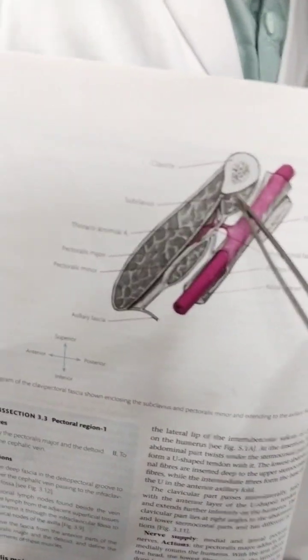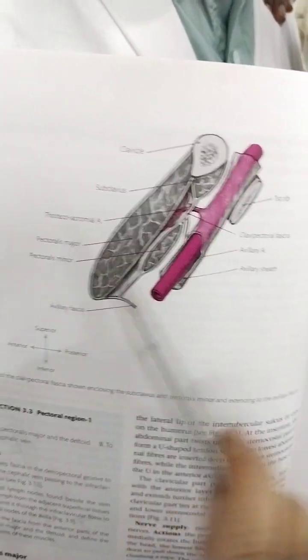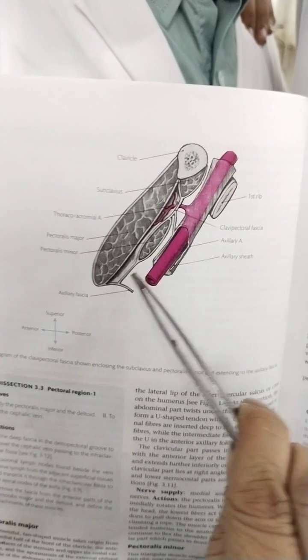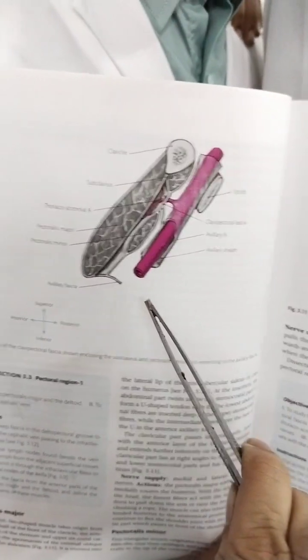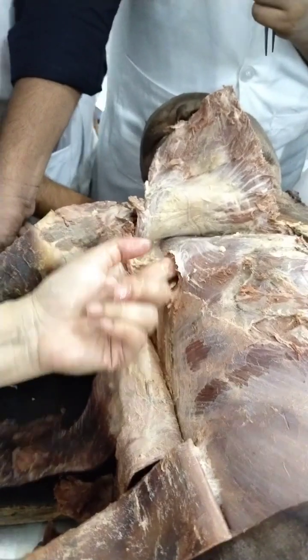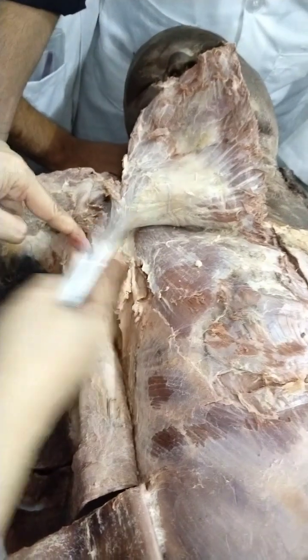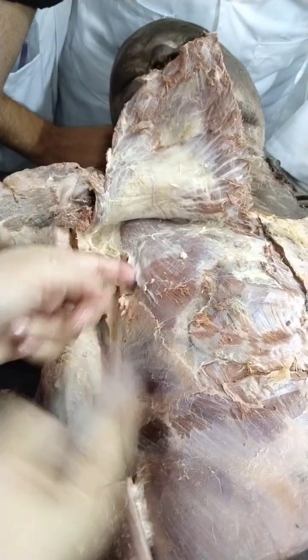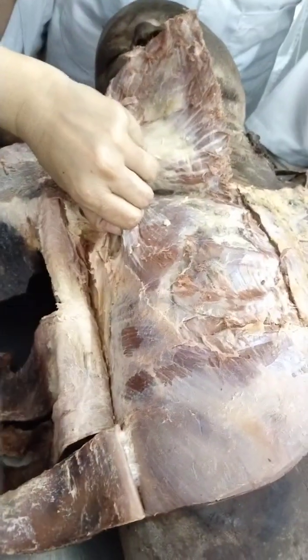We have cut this part. The subclavius is done. We have exposed the pectoralis minor, and down below there is nothing now — only the axillary vein, which we have to take care of. There is no muscle now, so what I am feeling here is just the bone, and the axillary vein and artery will be on this side.